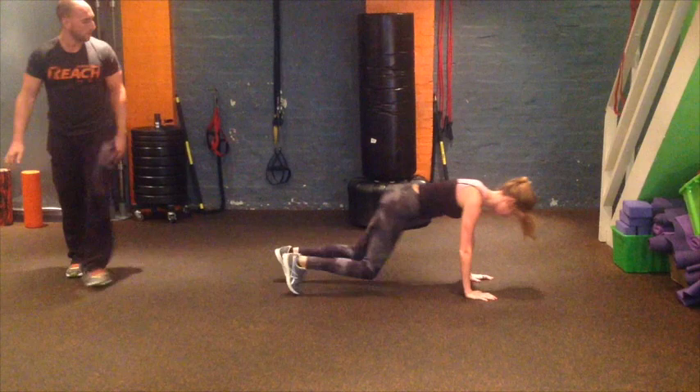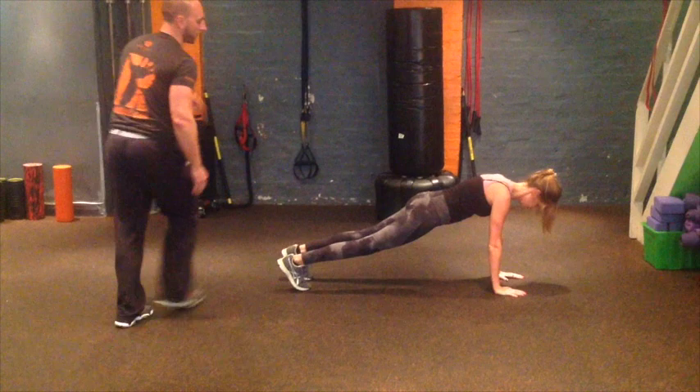One more on each side. Hold your plank for a second. Now you're going to go mountain climber underneath — knee on the angle. Hit it. On the other side and then one burpee up.